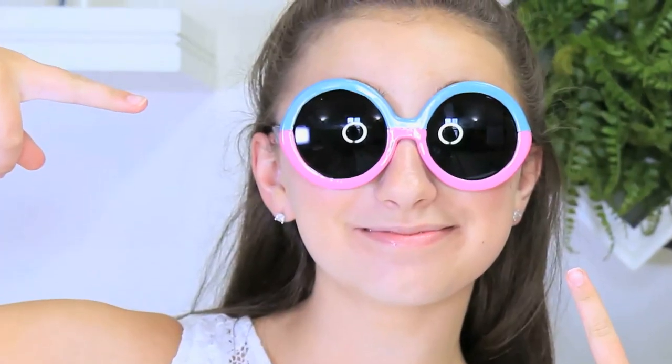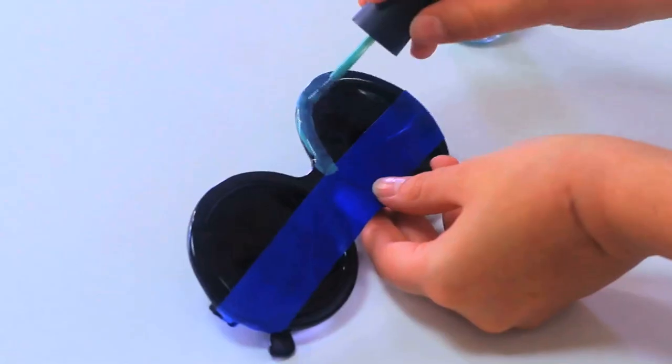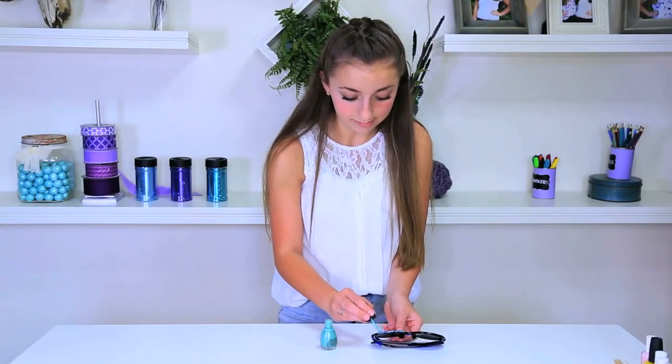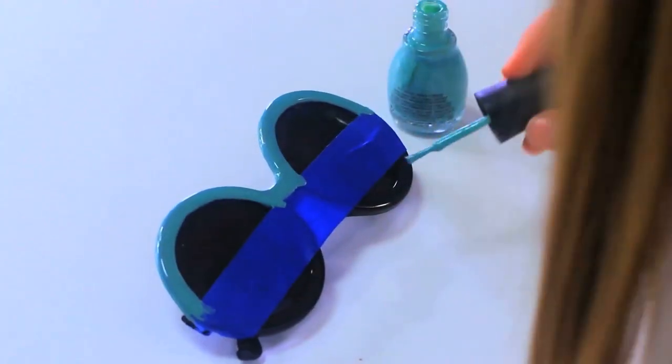For my second step, I'm going to take this color — it's Sinful Colors, Mint Apple — and I'm going to paint the top half of the rims of the sunglasses. And like Bailey's sunglasses, I'm definitely going to need a double coat on these rims.